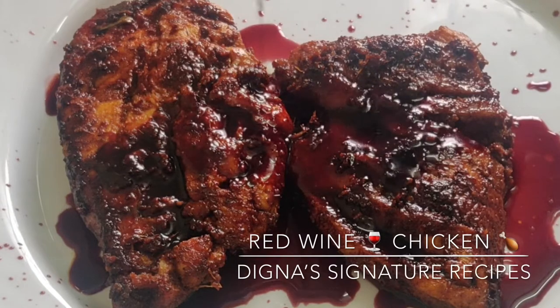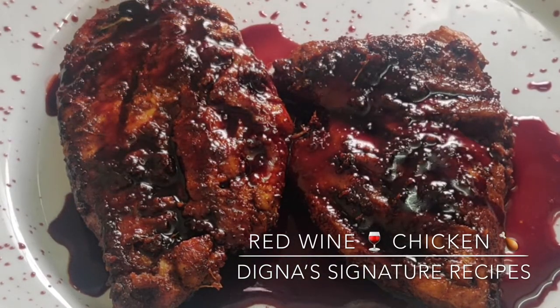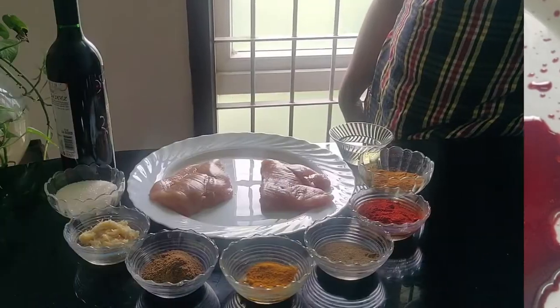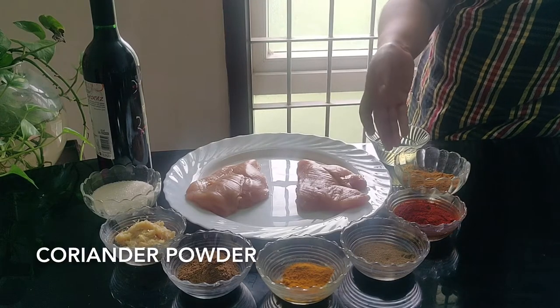Red Wine Chicken. This is a very simple and delicious recipe. We will use olive oil or sunflower oil, and add Miley Pod.